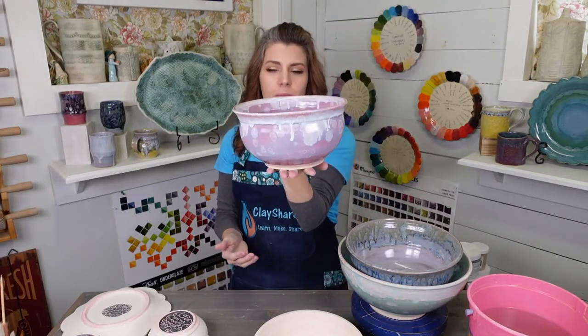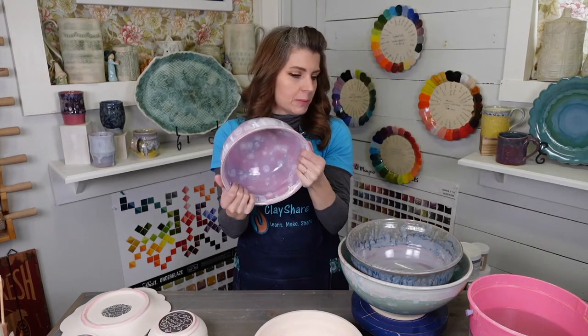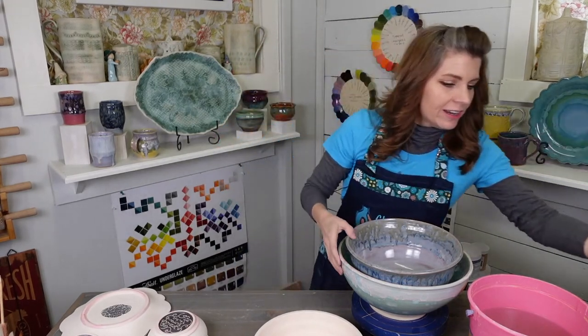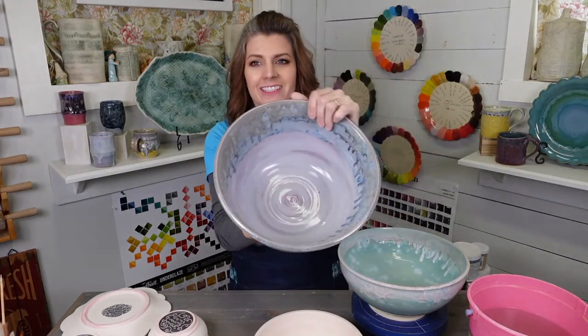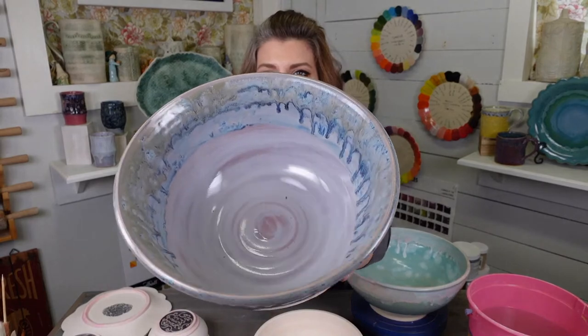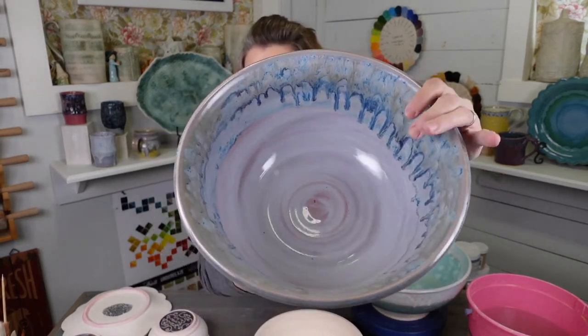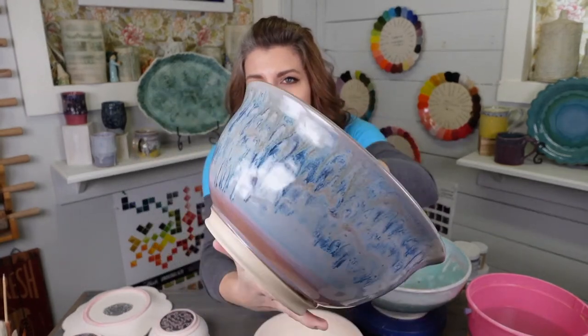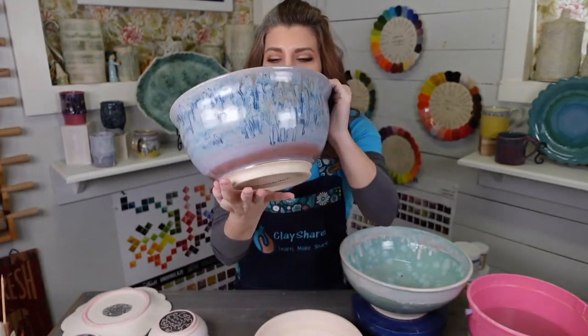This is a great bowl — we threw some bowls like this yesterday and altered them. The inside of this bowl is everything. Look how gorgeous that rim is. The outside's nothing shabby either.